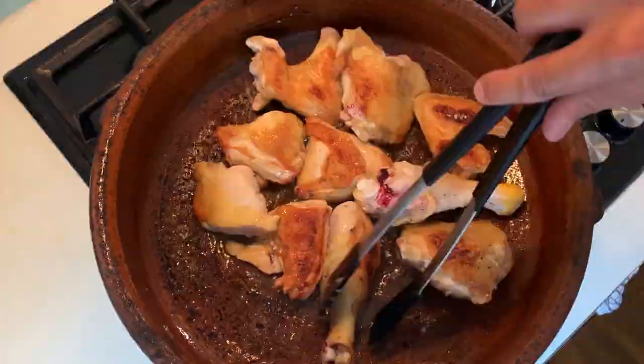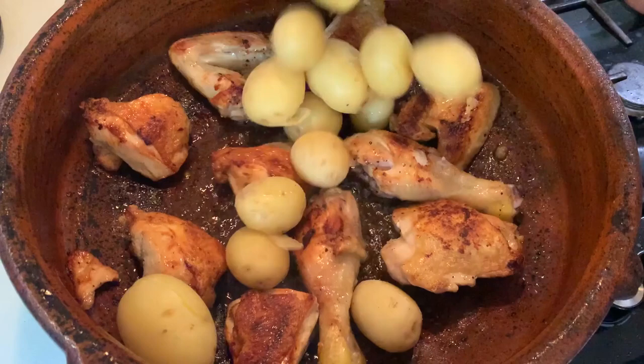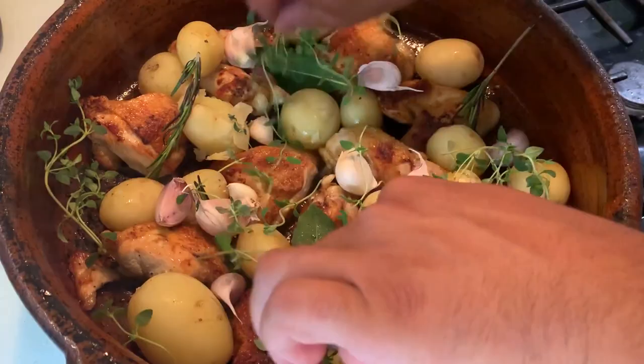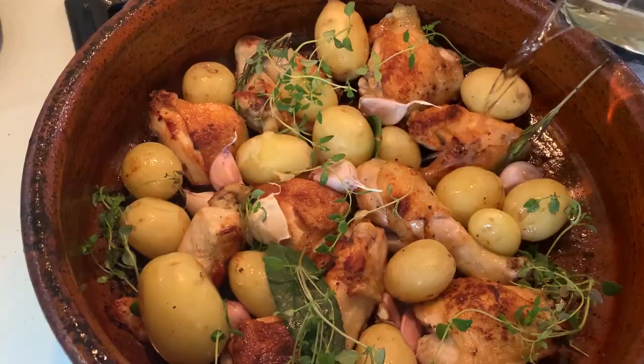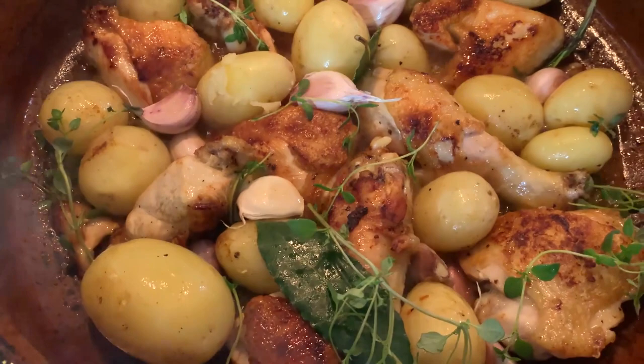Once your potatoes are nearly cooked, drain them from the water and add them into the pan with the bay leaves, sprigs of rosemary, whole garlic and fresh thyme. Give it a good shake so that everything comes together and pour in your glass of manzanilla sherry, or any white wine if you don't have it. Give it a good shake to make sure it deglazes. Switch the heat off and roast it in the oven for the last 10 minutes so the potatoes take on a nice color and the chicken flavor infuses with the white wine and herbs.